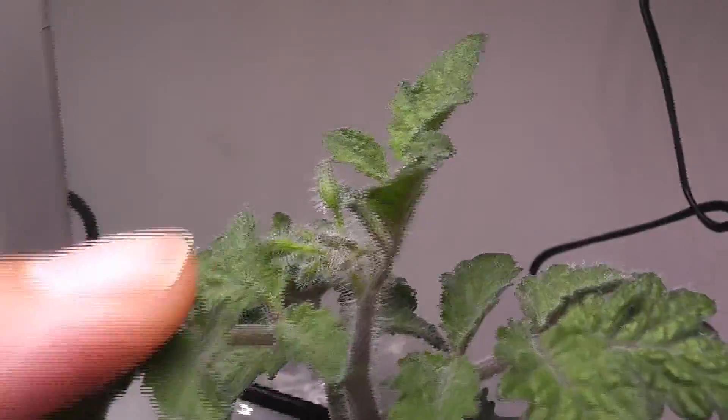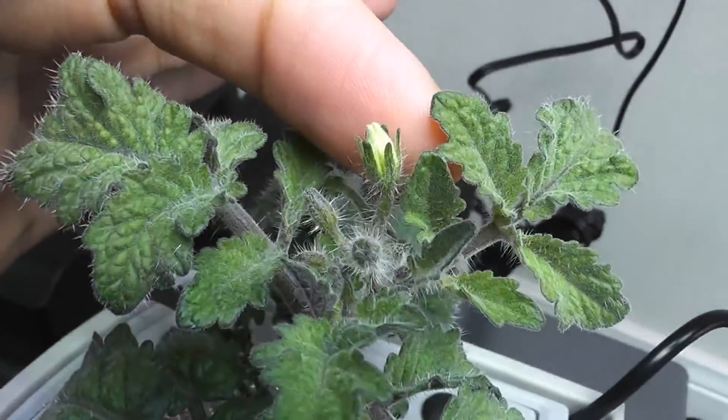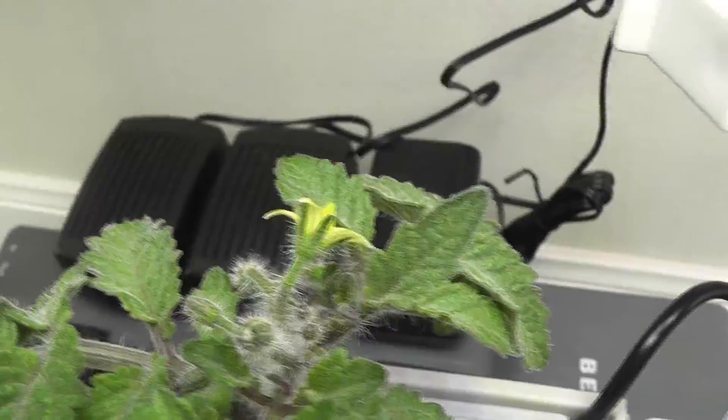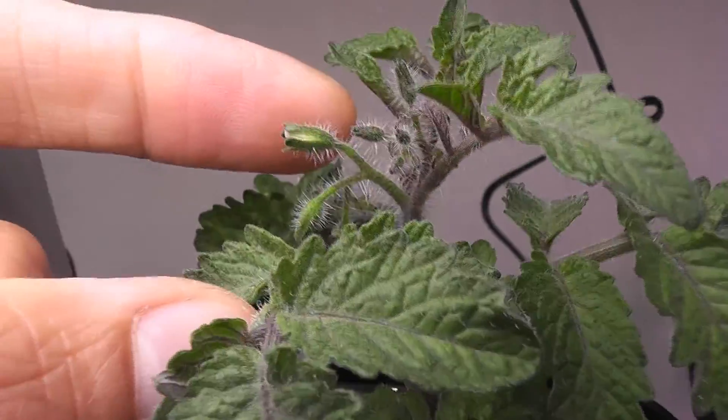One plant in Harvest is a little ahead and it started blooming. Day 45: I see a nice flower in Harvest. One of the plants in Harvest XL is also getting into blooming.